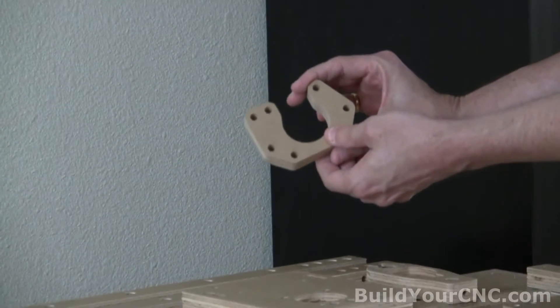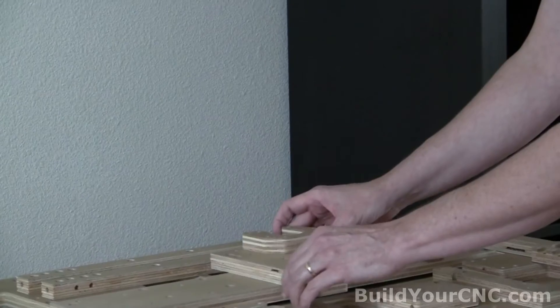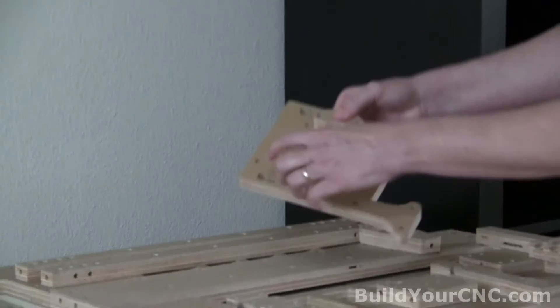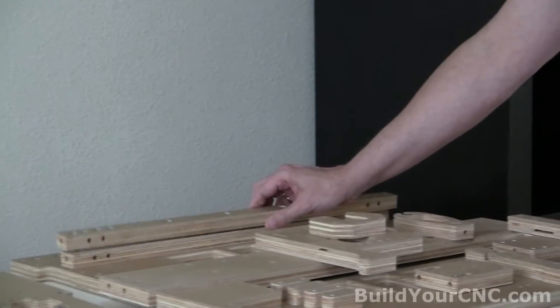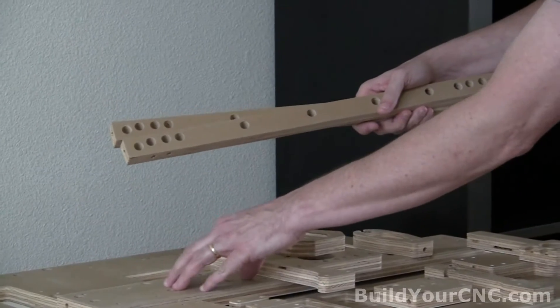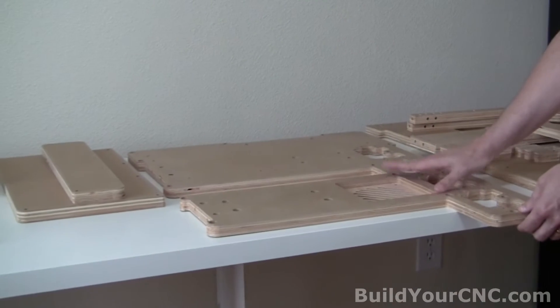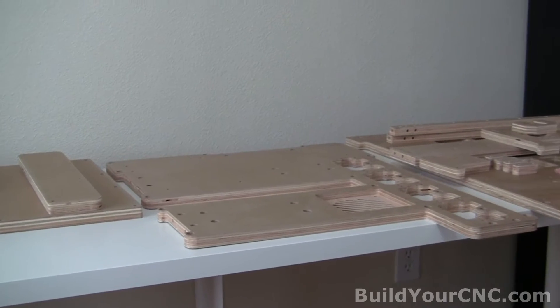This is a motor mount for the X-axis that will go left and right on the bridge. This is the X and Z plate. It will have spaces for V-groove bearings and adjustable V-groove bearings. These are two structural parts that go underneath the X-axis rail support for the bridge of the gantry. This is the computer and electronics mounting board, which will sit underneath the pick-and-place machine.